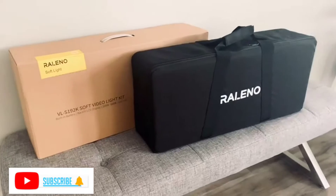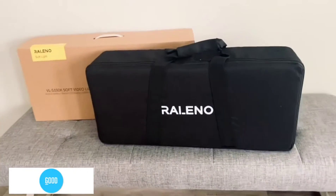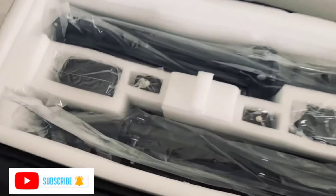Raleno 2-Pack Slap Video Light in 75-inch stand lighting kit. Color temperature 3200K to 5600K and brightness 100% can be adjusted according to the environment you need.